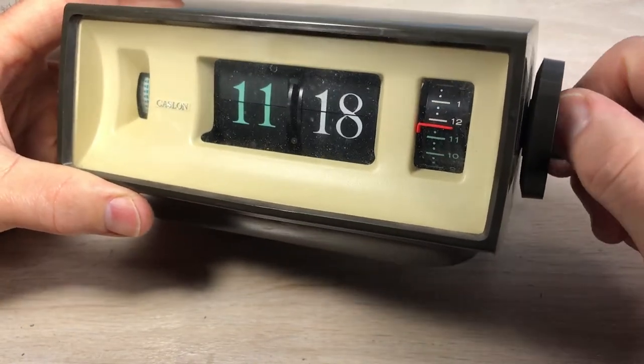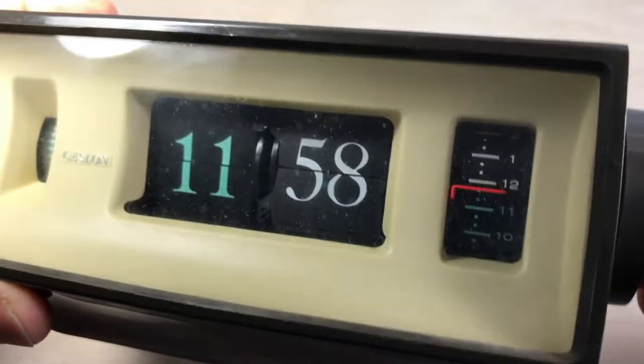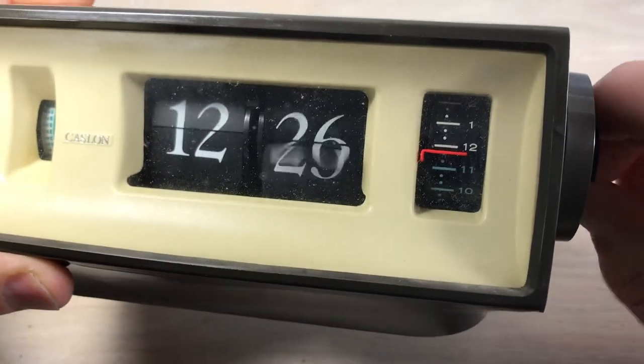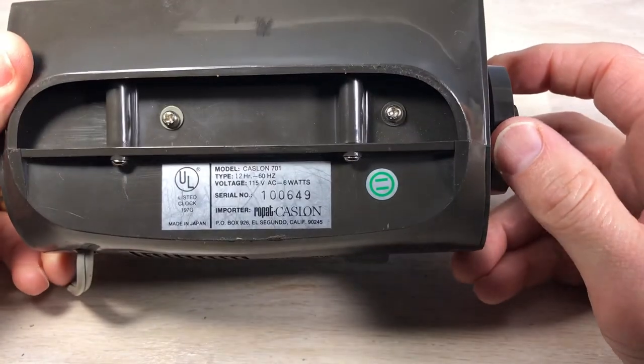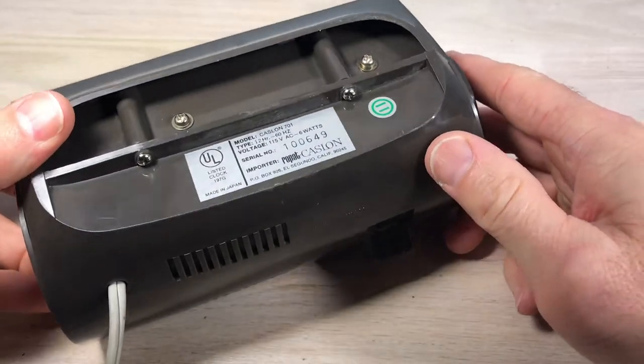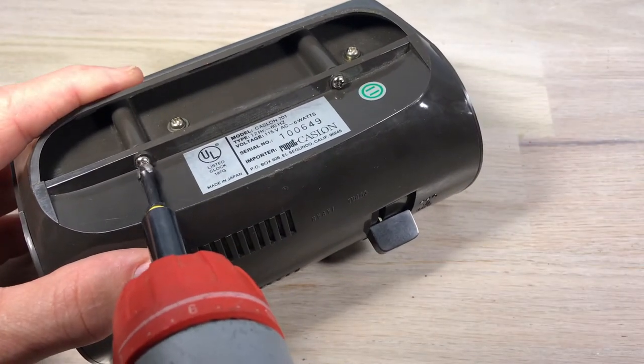I'm going to look at the clock for the first time and just kind of give it a once-over to get a feel for what might be wrong with it. I've already had it plugged in and I know that there's a light that comes on a little bit, but the wheel — the indicator on the left — does not turn. So we'll go ahead and get into it. On this clock I would recommend you go ahead and take these two screws out first; you'll see why in a moment.